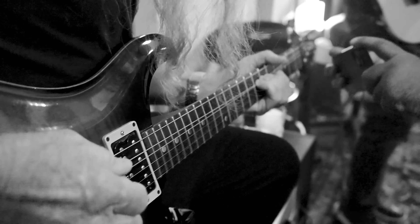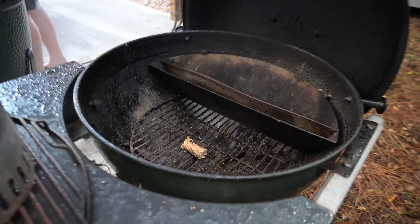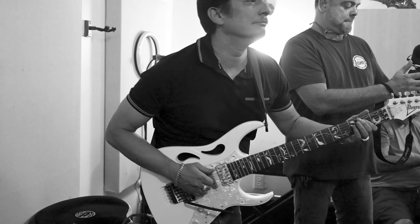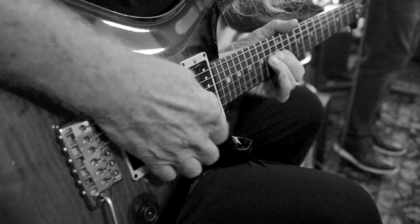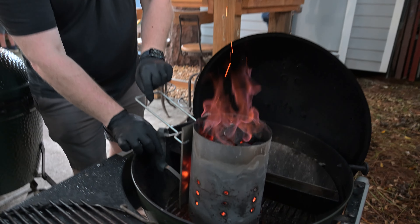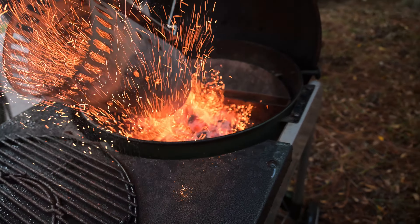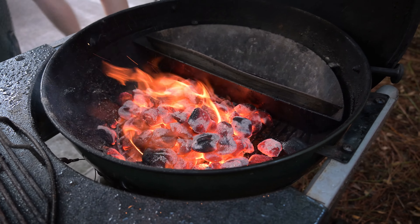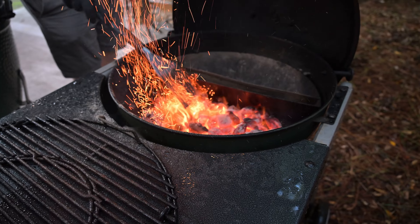Good ol' Kingsford. We're doing some skirt steak tonight on the Weber. Let me light this tumbleweed. We're going to do an offset cook with this charcoal. We're going to spread these out a little bit and pop this skirt steak on here in just a minute.